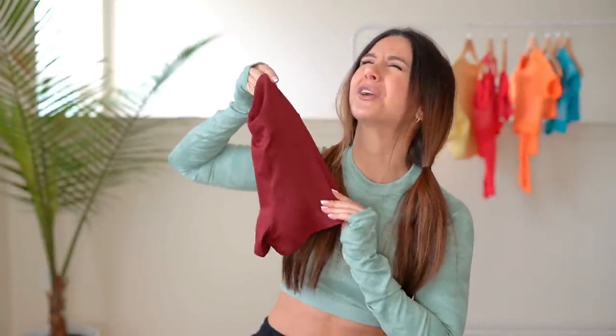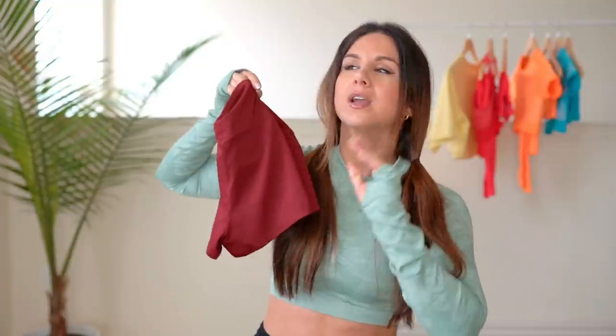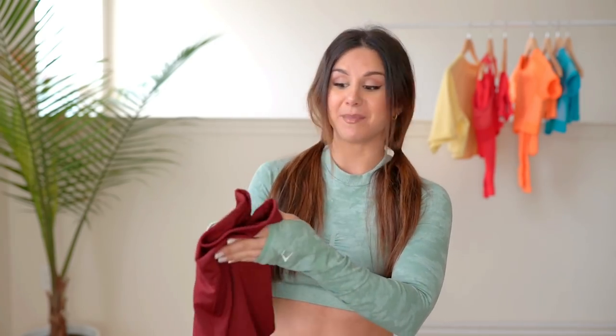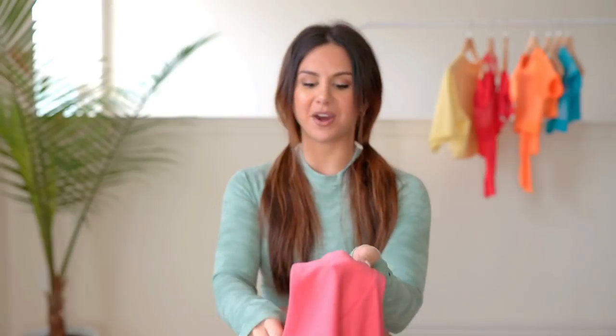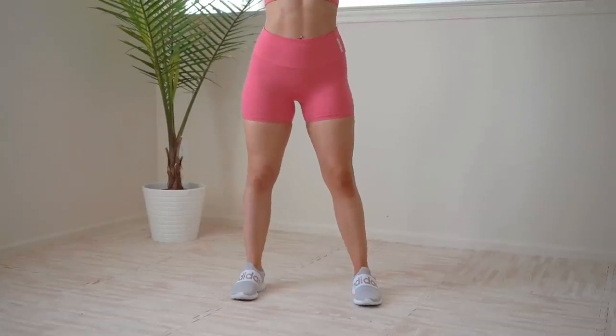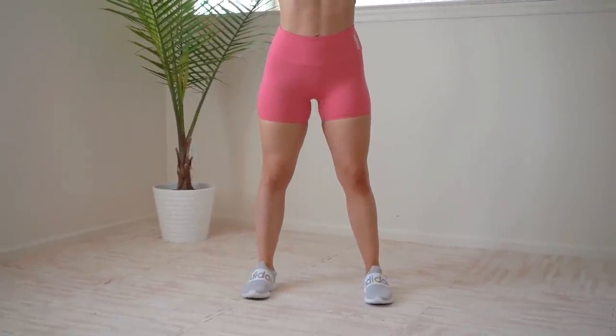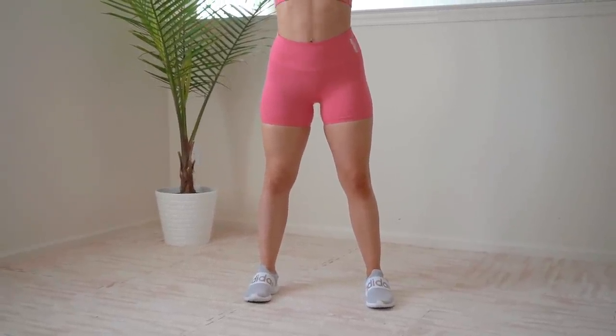The comfort level on these is out of this world. Between you and me, the training collection bottoms — leggings and shorts — are to die for. They are buttery soft, second skin. Yes, like Lululemon. Someone asked if they were similar and now that I've tried them out myself, they are. The second pair of shorts I got are the regular training shorts — a little bit longer, in sunset pink. This length is more my taste; I don't really feel comfortable with short shorts.